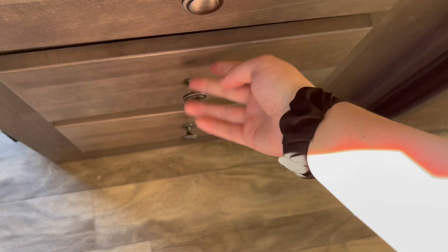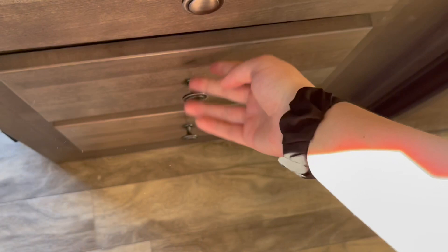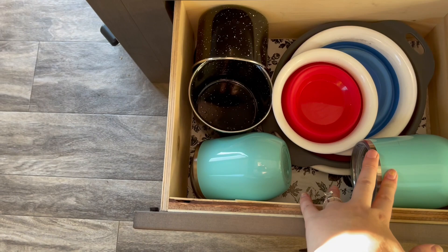The third drawer has just some more stuff — our camping cups. We have two coffee cups, two wine mugs, and then a bunch of these collapsible bowls that we use for fruits and all kinds of things. They come in handy because they collapse up.